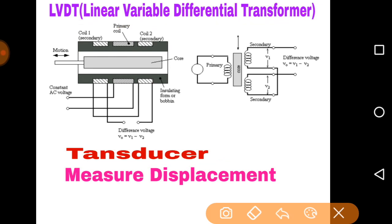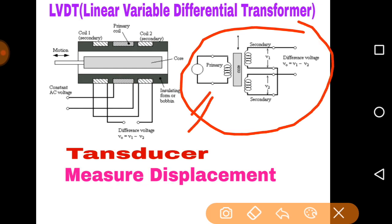Look at the construction of LVDT. There are two types of coils: one is the primary coil, and on both sides there are two secondary coils. At the middle position there is the core. LVDT is used to measure displacement — it can measure very small displacement. This is the circuit diagram of LVDT: here is the primary coil and here are the two secondary coils.